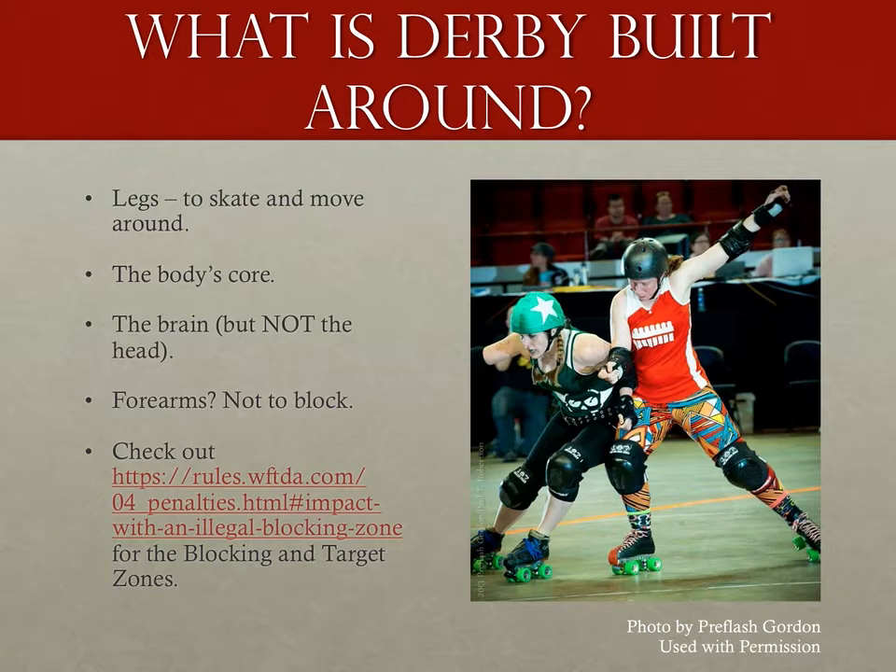As referees there are subtleties we need to know about. First and foremost, review the blocking zones diagram from the WFTDA rules. Part of the arm — from the shoulders to the elbow — is a legal blocking zone, and people can block with it. Because that distinction is often missed, it's easy for referees to incorrectly call blocks with that part of the body as illegal. The impact spectrum for forearm and hand calls has changed from prior rule sets and it takes much less force to be given a penalty, so we must be aware of what part of the arm is actually doing the blocking.